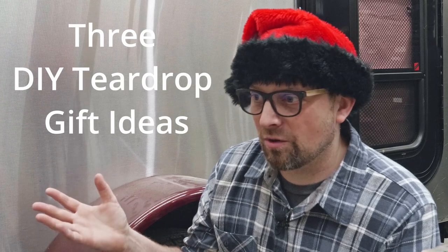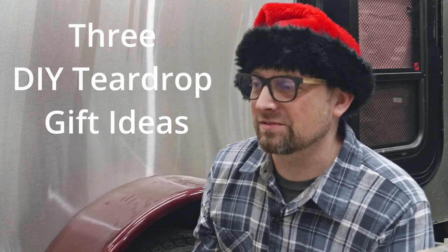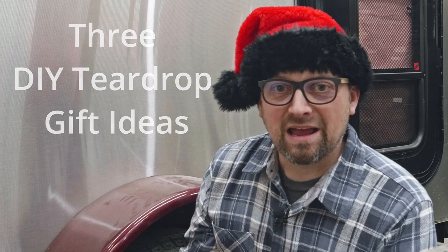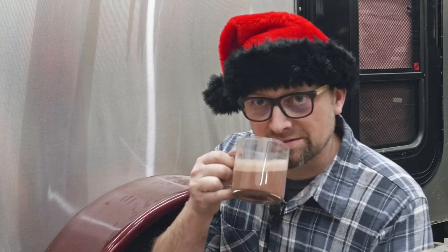It's that time of year that you and I head out to our workshops and make some gifts for our loved ones. I've got three simple teardrop trailer gift ideas for you. Hey campers, Mark here from overlandtrailer.com. We're going to launch into three gift ideas that can all be made basically from scrap material.